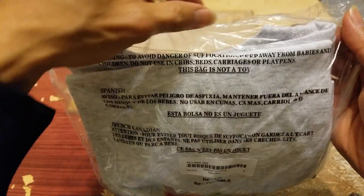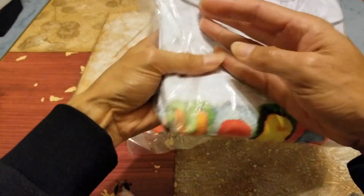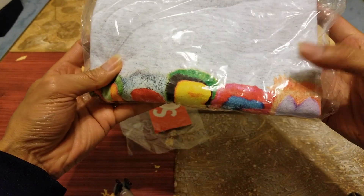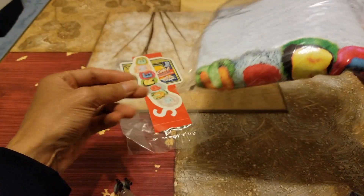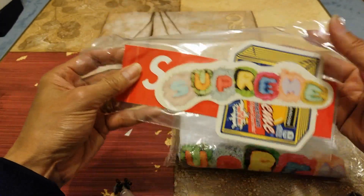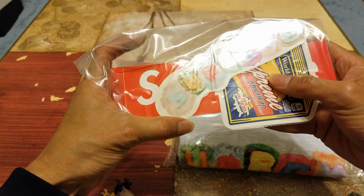It has a seal tie on the top right here. This time around there's no hole punch, and it comes with a three-sticker pack — one box logo sticker, and then you got the cheese sticker, and then the Pillow sticker.